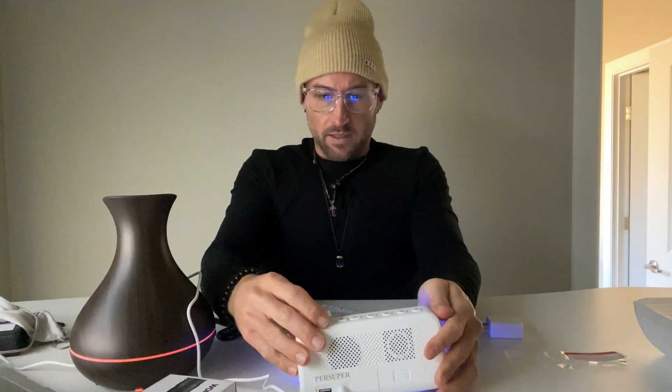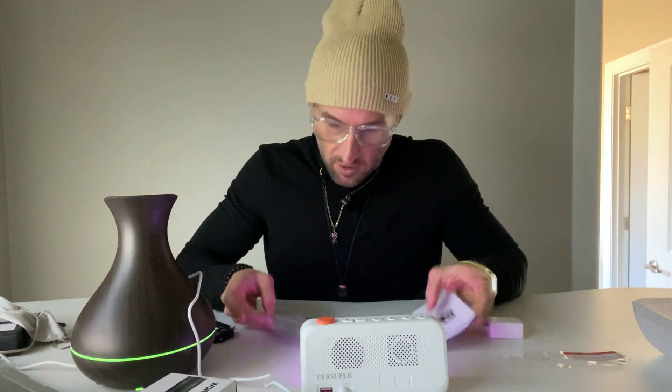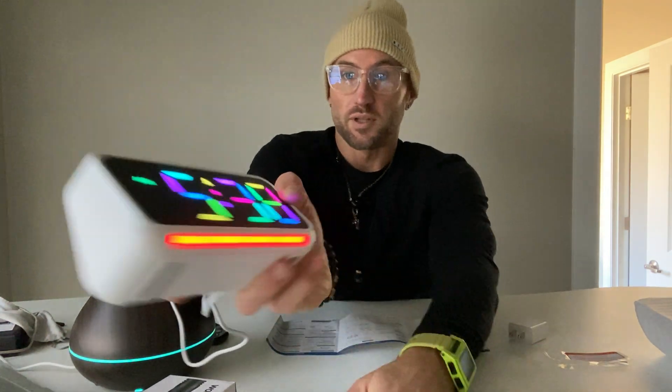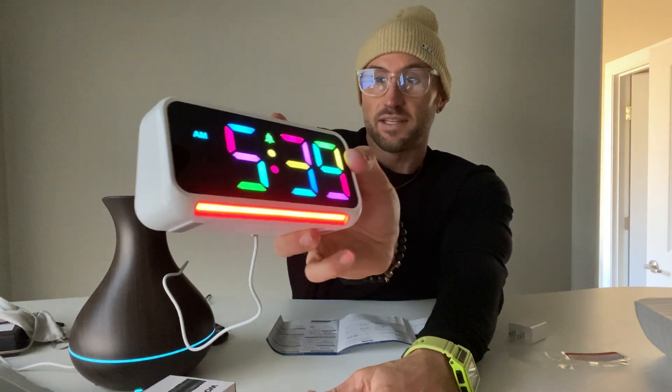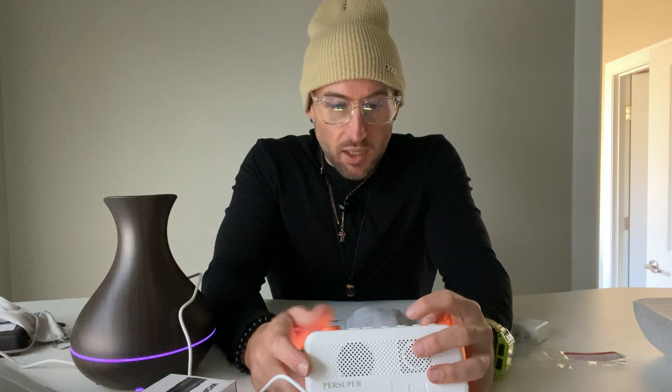So far I think this is looking pretty cool. It's got a really cool display and the LED vibe lights. I would love to keep the lights just like this, but I think you can change that.